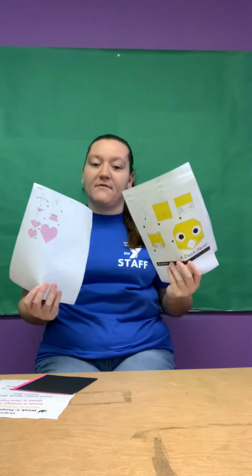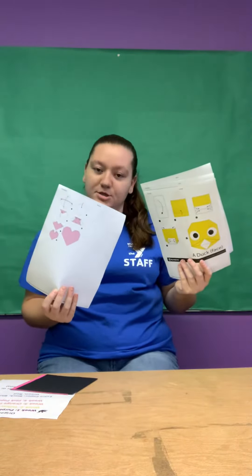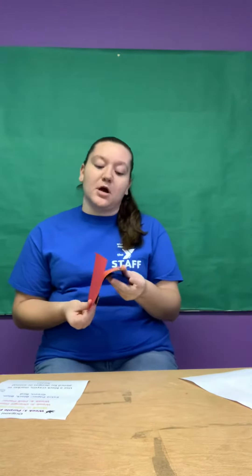Hi, I'm Miss Devon, and welcome to Origami. For your origami, you should have received sheets that have all the origami how-tos, and then you should have received a bunch of origami paper.